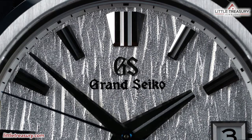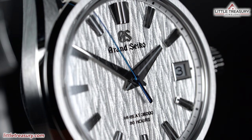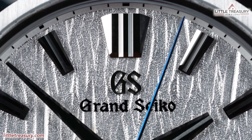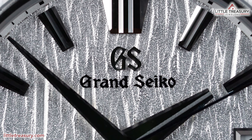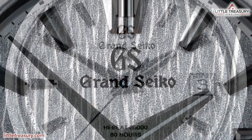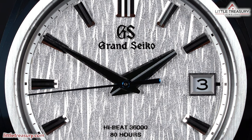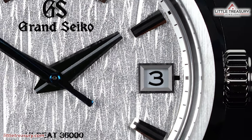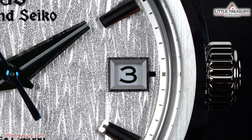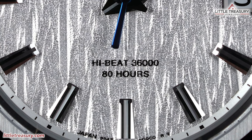The dial is highly textured in a white birch tree bark style that is silver, but it does look white in different lighting — it is really a fascinating color. The markers are part of the Series 9 style, broad and easy to read in Grand Seiko's perfect high polish. 'Grand Seiko' is found at the top middle portion with the GS logo applied in silver. The hour and minute hands are dauphine style, and the hour hand has a chopped-off tip with an indentation down the center. The second hand is blued and simple, adding a nice pop of color. The date window has a silver-toned frame with a white background and black Arabic numerals. 'High beat 36,000' and '80 hours' can be found at the lower mid section of the dial.